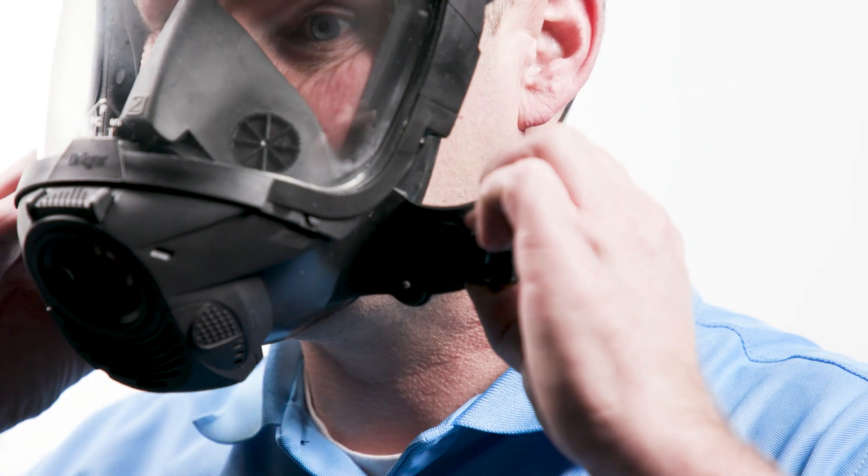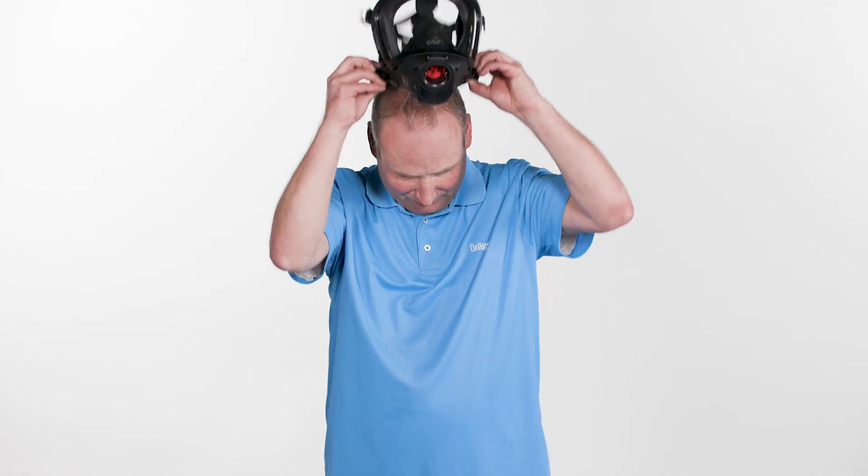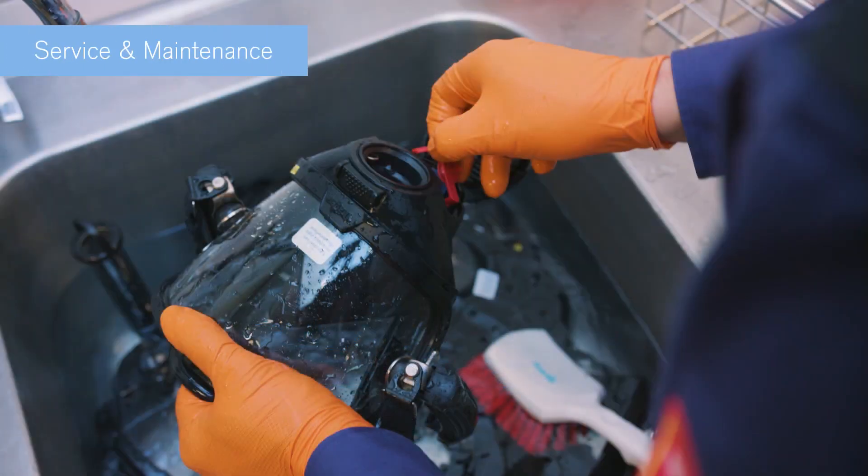Loosen the lower neck straps. Reach under and pull the mask off your head. Do not pull on the front port. After use, the full face mask should be serviced and maintained according to the instructions for use.